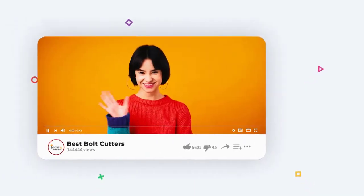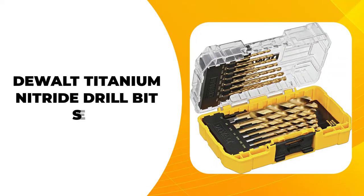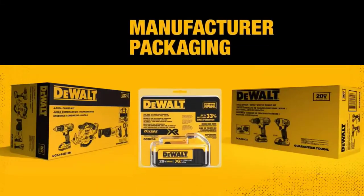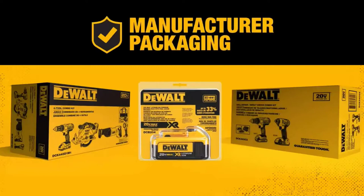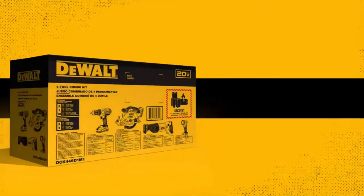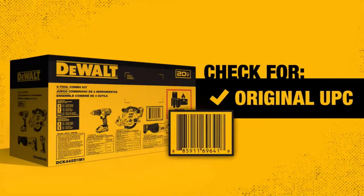The first drill bit on our list is the DEWALT Titanium Nitride Drill Bit Set. This should be on your priority list if you are looking for a drill bit set that is great for metal, wood, and plastic. The finished type of titanium nitride blends smoothly with the material made of titanium nitride coating.